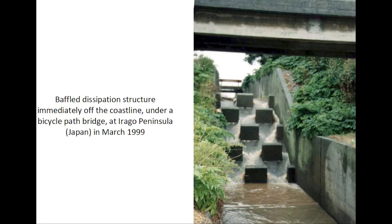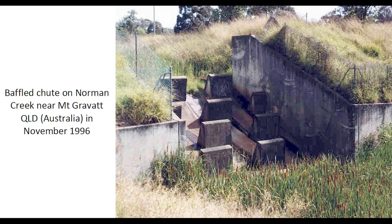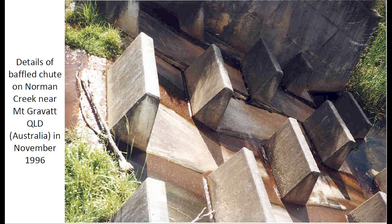The following photographs illustrate several examples of baffled chutes. One is here in Japan, next to the coastline and underneath a bicycle path bridge. Then a baffled chute in Brisbane, Australia, with further detail of the same baffled chute.